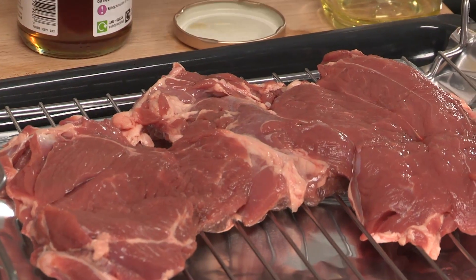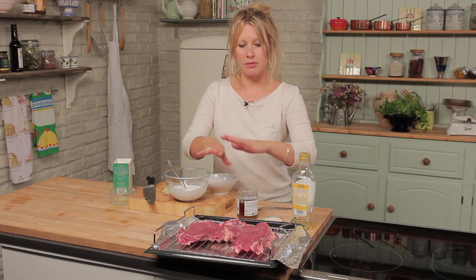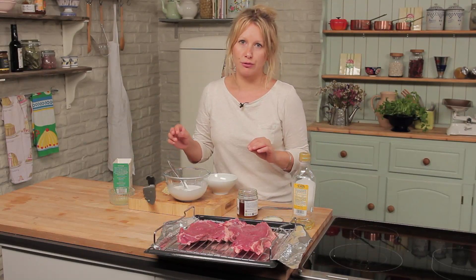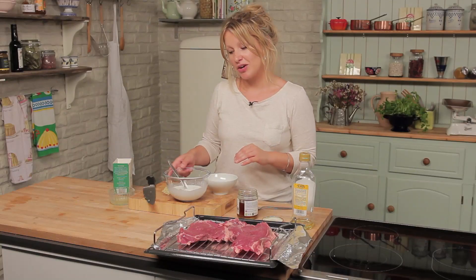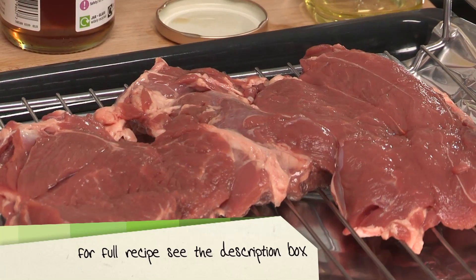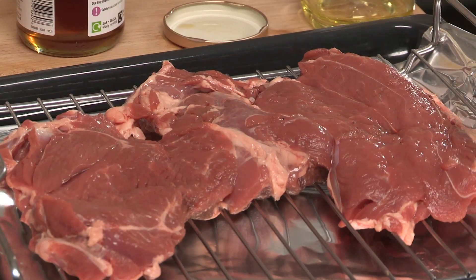We begin with our butterflied and boned leg of lamb — you can go any size you like. What you really want is the meat to be lying at an even thickness all the way through. Then we're going to place that on a foil-lined tray onto a rack, make the marinade, pour it over the top, and it will form a lovely crust in the oven, which I'll show you later.